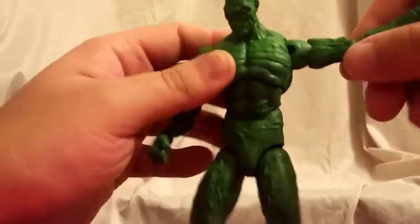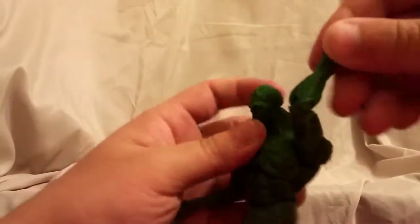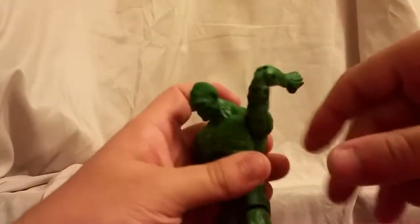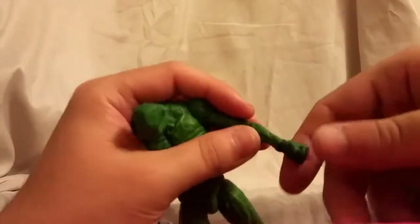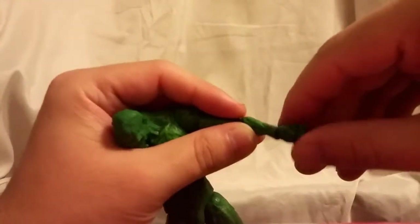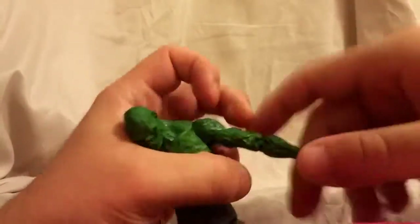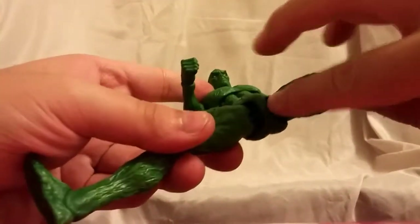He does have a ball peg for the shoulders — that moves forward and backward a decent amount. He has double-jointed elbows which give a pretty good range of motion, no issues there. The wrists rotate but do not hinge, so at least we got rotation.